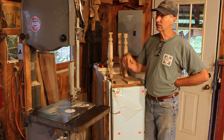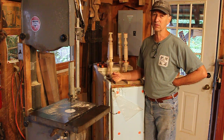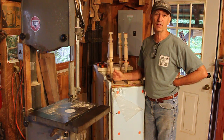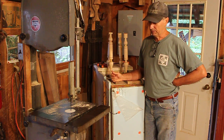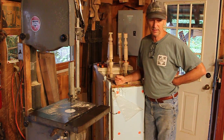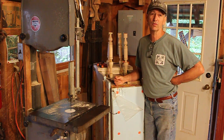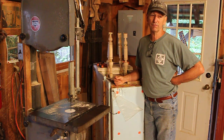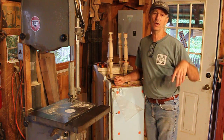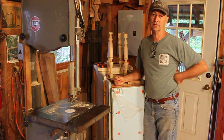It's drizzling today, so the humidity is up a little bit. I really need to move fast or those tenons will swell on me. Typically they won't be out of the kiln for more than an hour or so, but if I find I'm running too long I'll stick them back in the kiln. In wintertime with the stove going it's dry in here and the tenons can stay out.